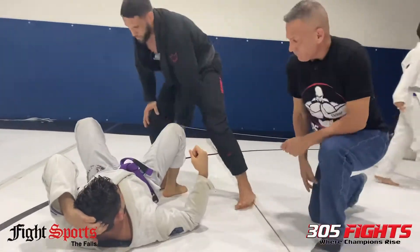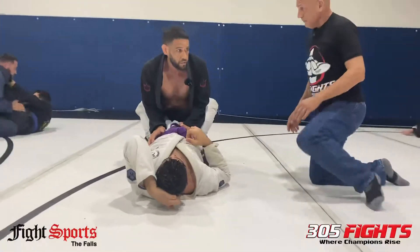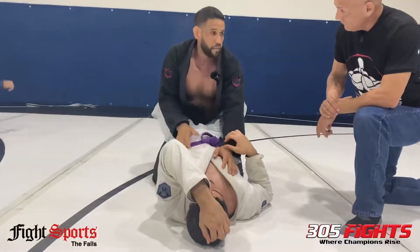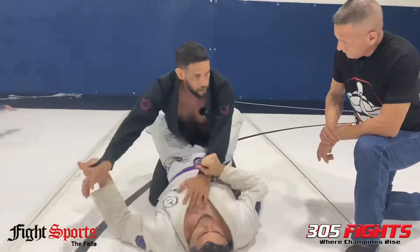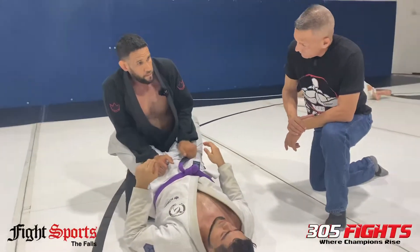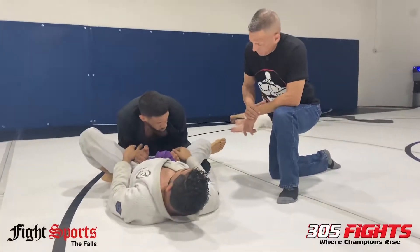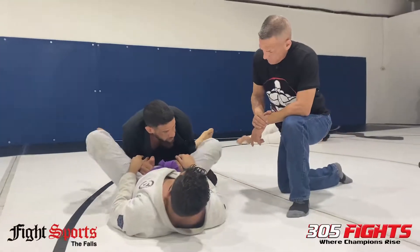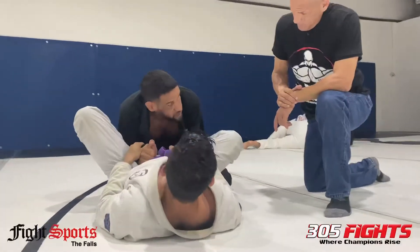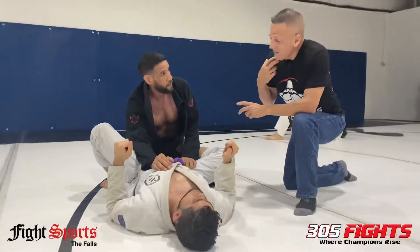Anytime somebody's going to pass from a guard position, you always have to hide your hands and grab something. Make sure your hands can't be pulled — so for Gi, I grab the pants. Knee on the butt, boom, and I start trying to pass. Look where my hands are. So even if he tries to pull on my hands, push off my shoulders, or try a spider guard, I'm nice and tight so there's no way he can get my hands going the wrong way.